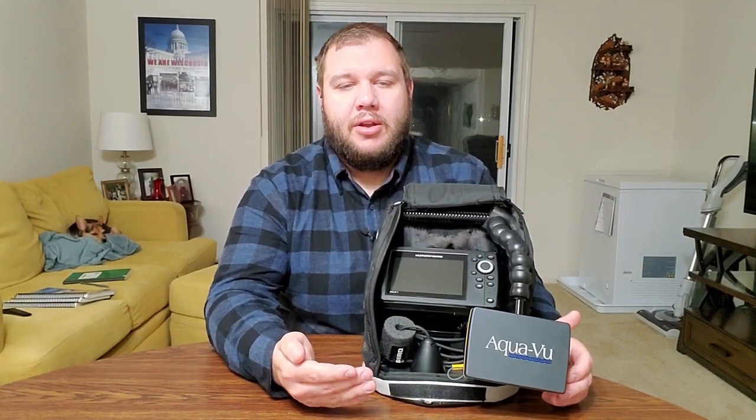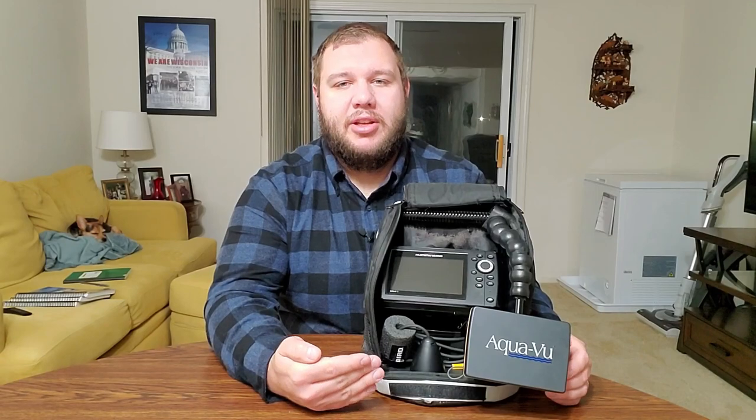But most of the time that depends on water clarity too. Some of you don't have lakes that are crystal clear, and if you only have two-foot visibility on your lake, that camera is really not going to be all that useful. In that case, you're going to want to go with the sonar unit over the camera.